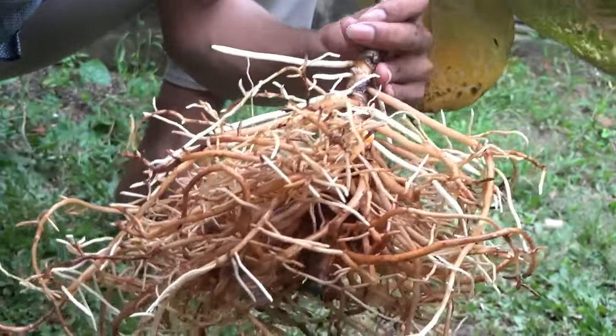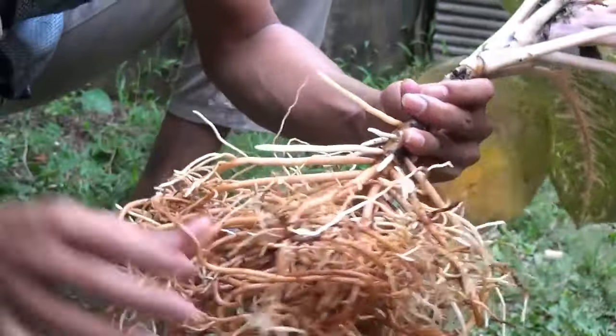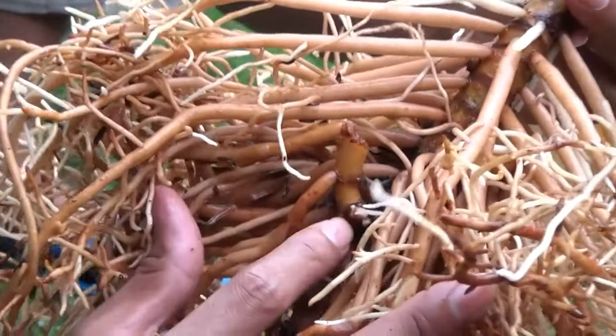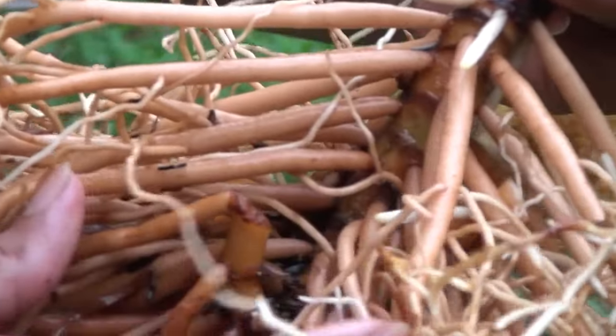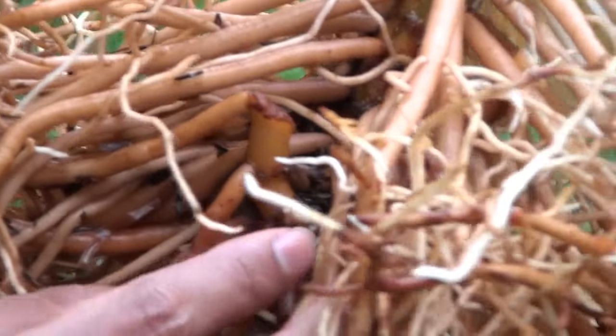Nah, ini contoh yang sudah tumbuh gimana? Nih, ini potongan yang dulu, di sini sudah tumbuh lagi. Jadi yang dipotong bukan batang utama, tapi ini. Ini dulu anakan, sudah dipisah di sini, dipotong, terus ini tumbuh lagi.